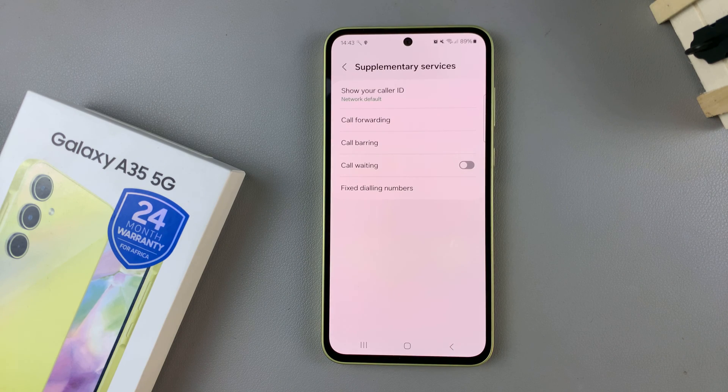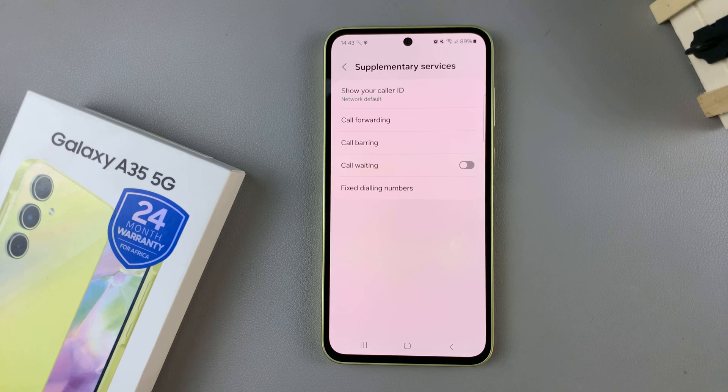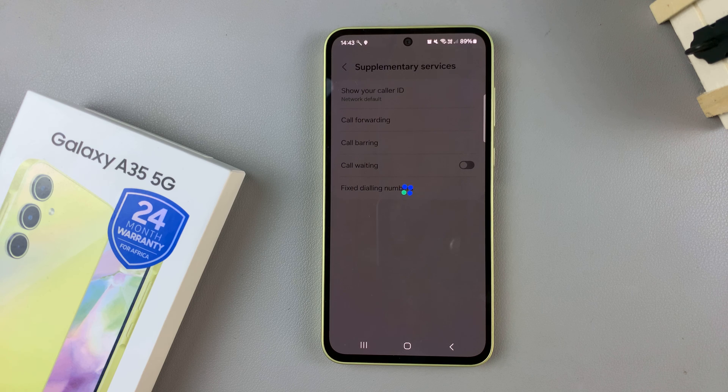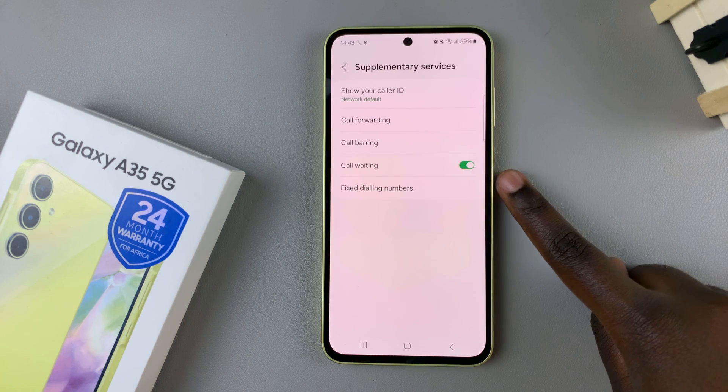Once they've loaded, you should see the option call waiting. To enable it, just tap on the toggle like that, and wait for it to load. And it will be turned on.